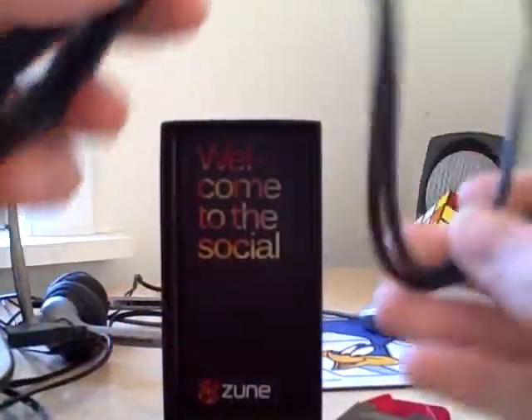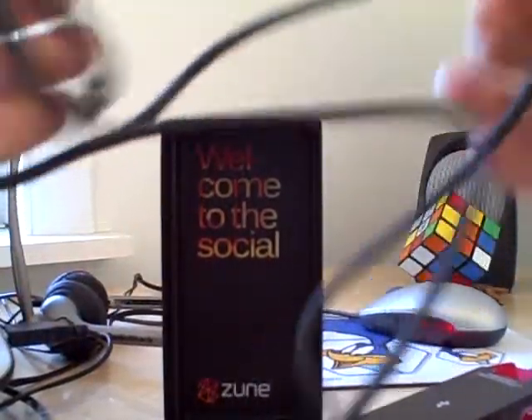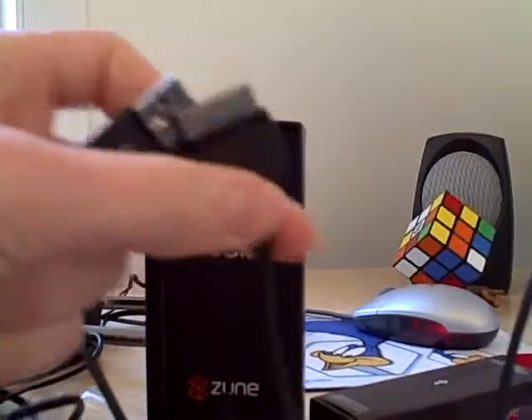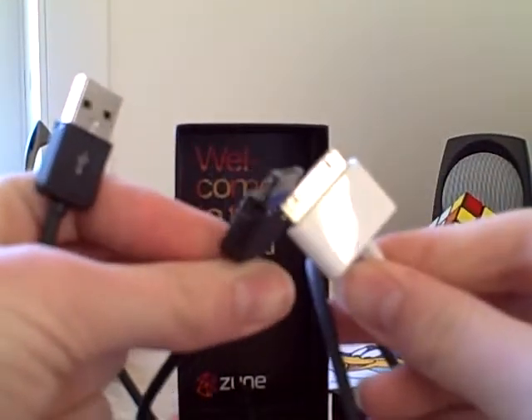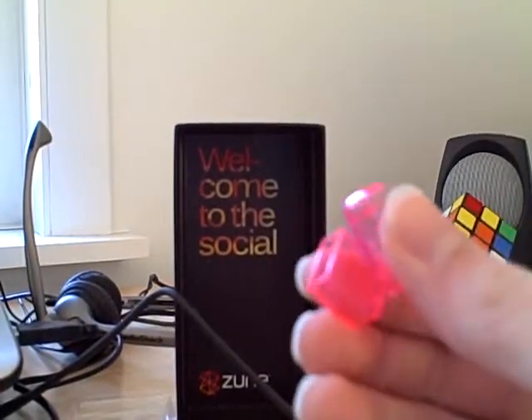We're going to open up the sync cable. I like the black cord — that's pretty cool. Looks almost identical to the iPod one. Some similarities there. I'm not sure I really care for the pink plugs though.